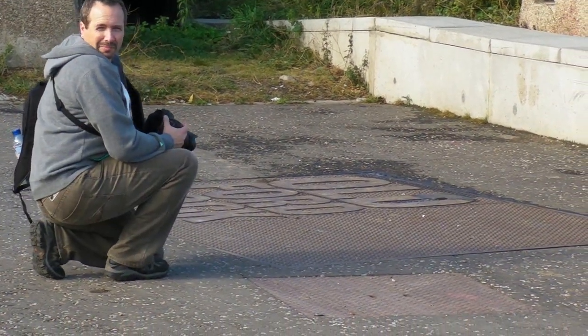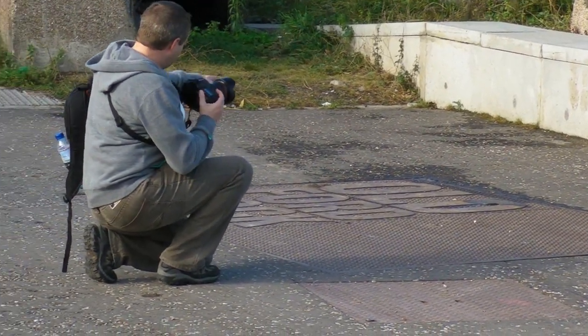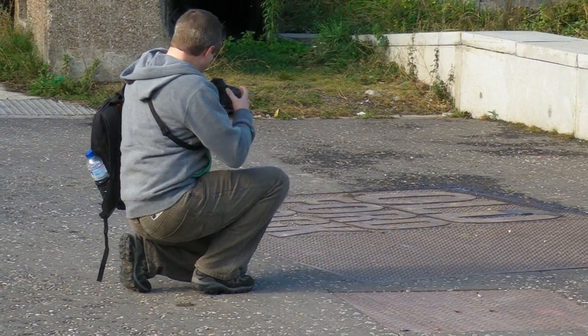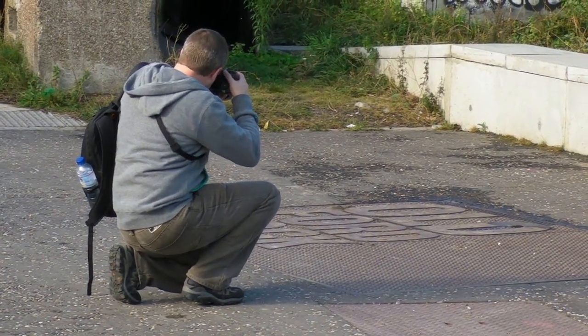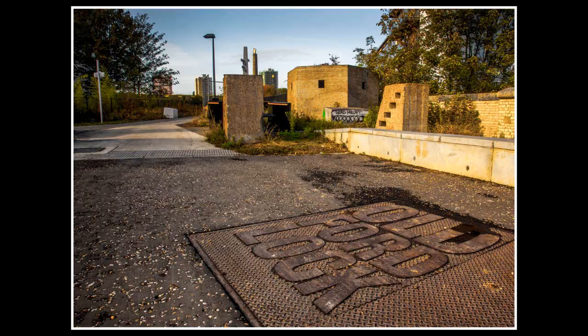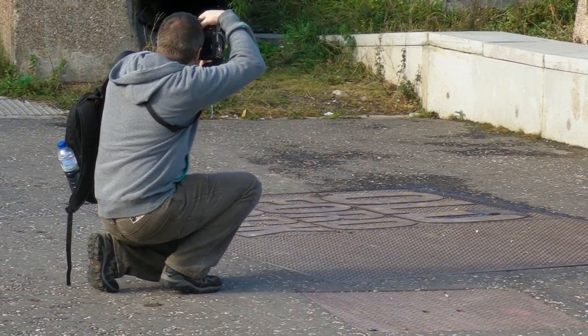For maximum depth of field here I'm going to shoot at f-22, and I'm going to focus just a little in front of the old Ford lock side on the floor. I'm going to go for a bit of an urban look. Lovely.